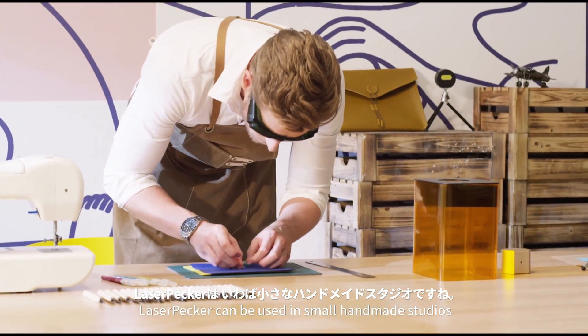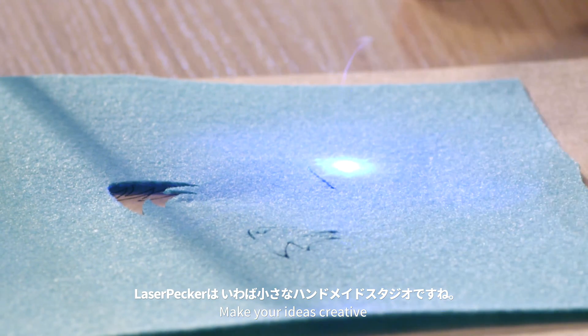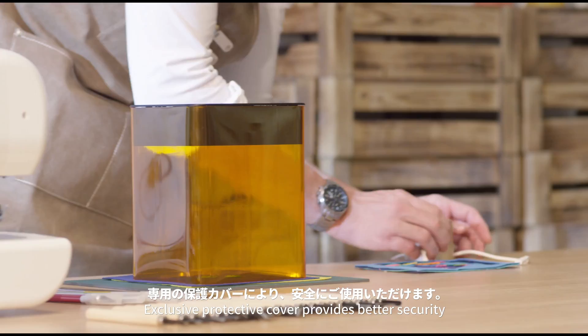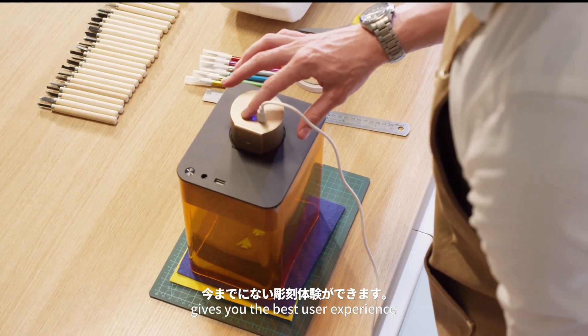Laser Packer can be used in small handmade studios. Make your ideas creative. Exclusive protective cover provides better security and gives you the best user experience.